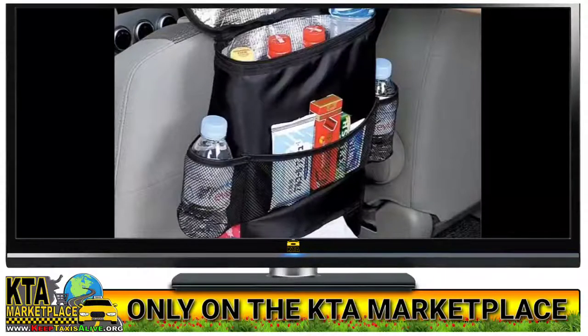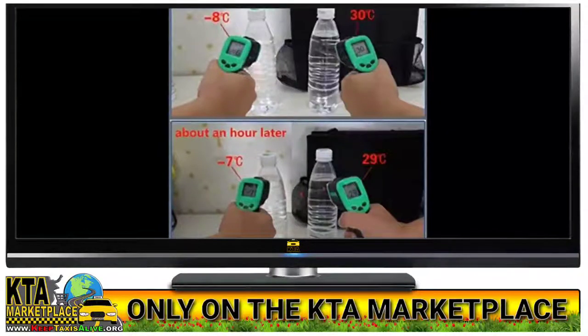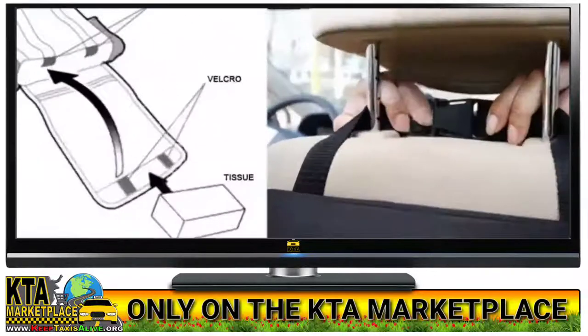Simply attach this backseat organizer to the headrest supports on the driver's or passenger's side car seat using the adjustable buckled strap, to bring both convenience and organization to your car.